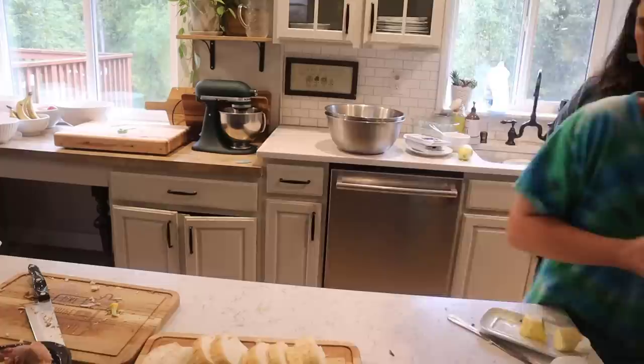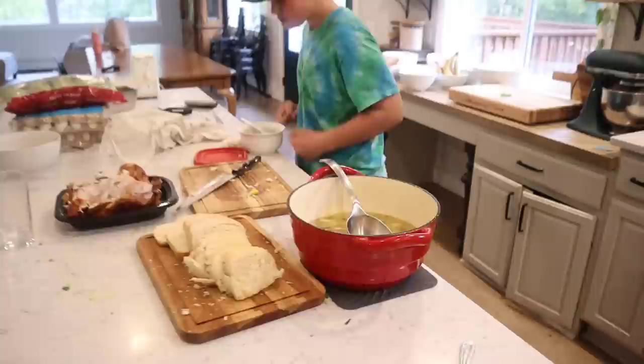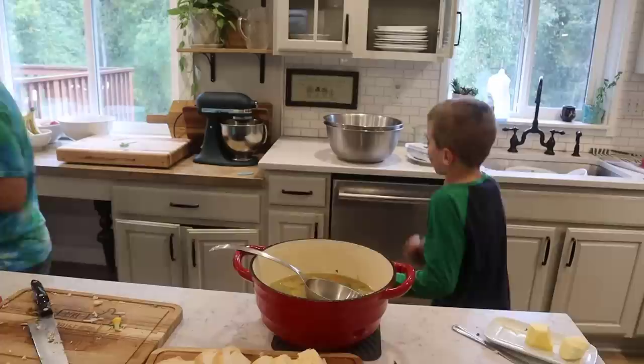As we get closer to dinner time the kitchen becomes a flutter of activity. The boys help set the table and tonight we all grabbed a bowl of soup and fresh bread from the counter before sitting down to eat. Dinner is served! This is the perfect dinner for the 45-degree fall day that we're having outside — it's rainy, it's cold, and this is going to warm us right up.